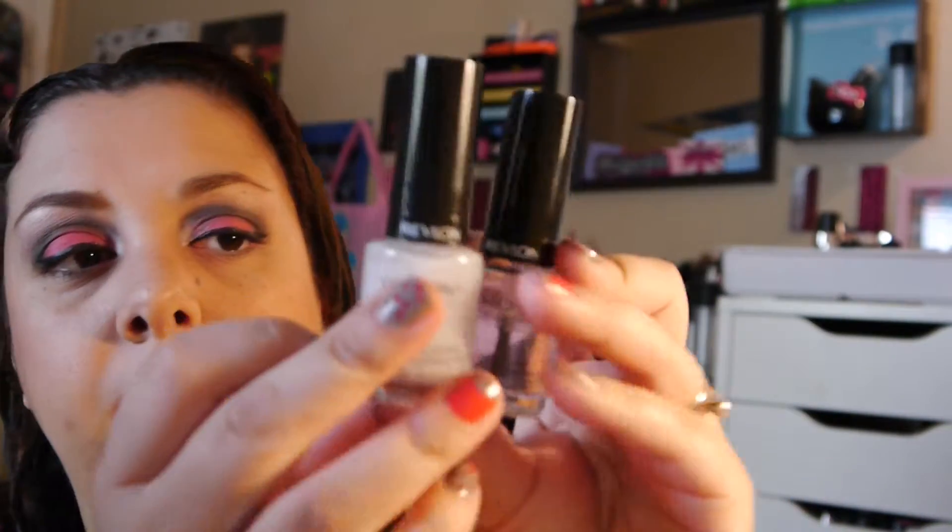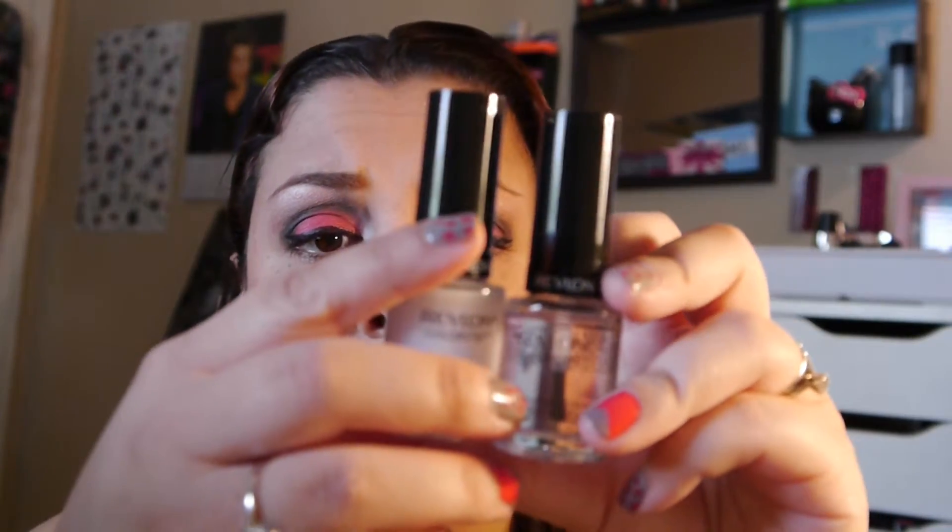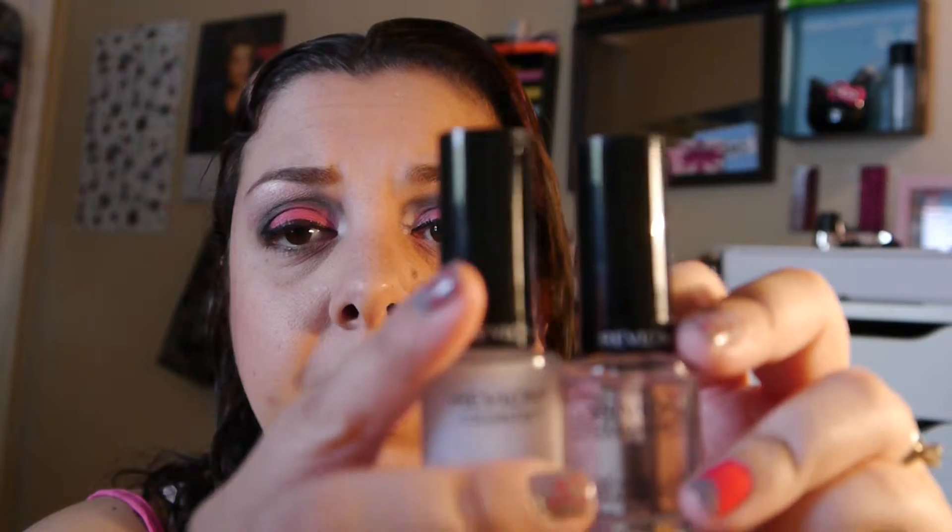I really highly recommend these products if you have issues with polish lasting on your nails. I'm not sure if you have to use them together for them to work properly, but I have been using them together and they have been working well for me.